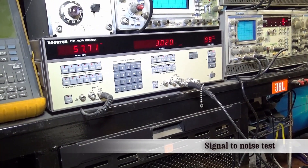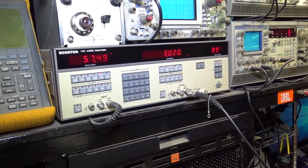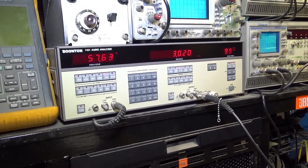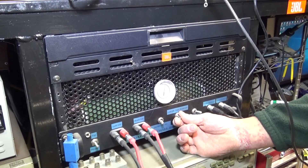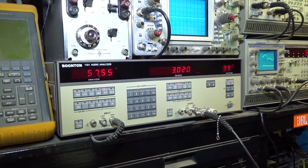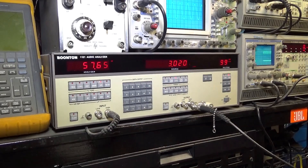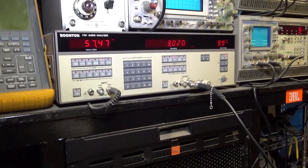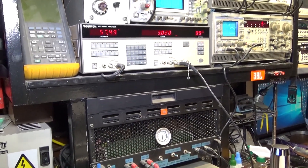Signal to noise is not doing too good. It's supposed to exceed 100 dB, but as you can see it's only doing 57. That's the left channel, and that's the right channel — both channels are driven about the same. We'll investigate that; it's probably because the bias is off.